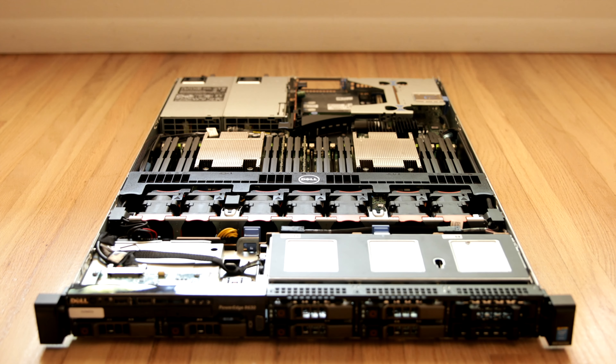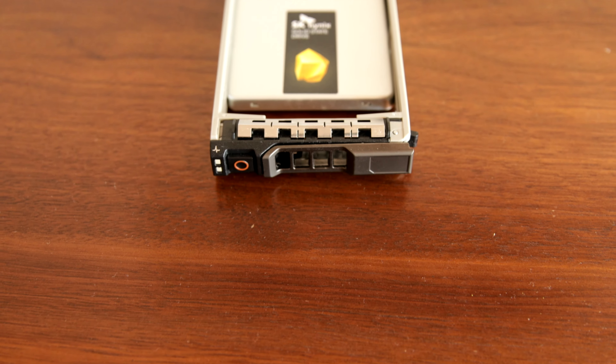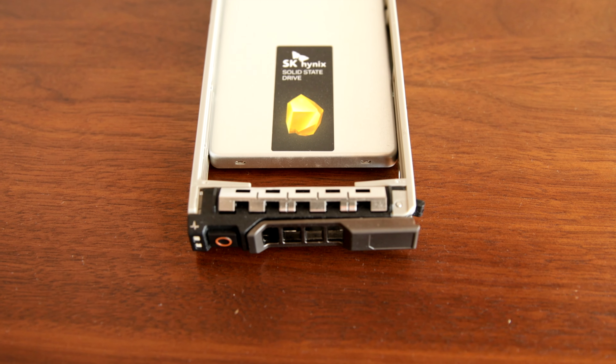My R630 has four RAID-0'd SSDs and it's super fast and super powerful and honestly overkill, but awesome.